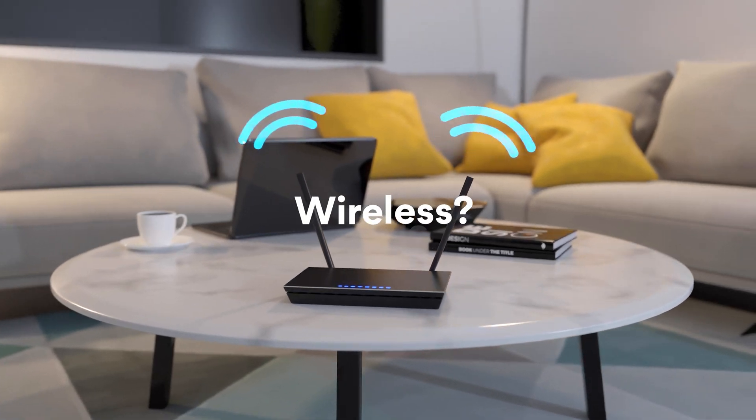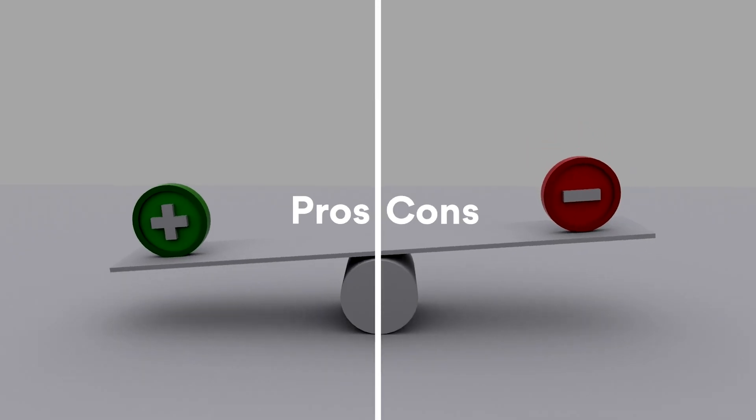The next step is a decision you'll have to make. Do you want your home network to be wireless or wired? Don't worry, we've got the pros and cons for both.